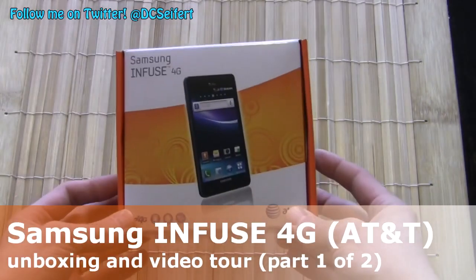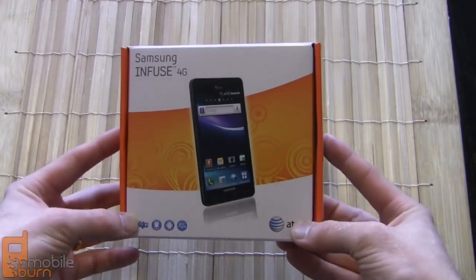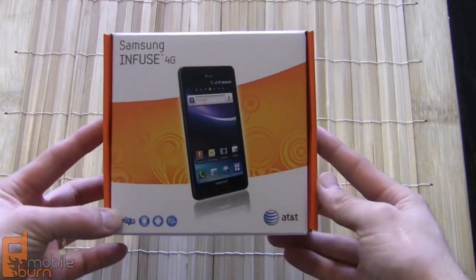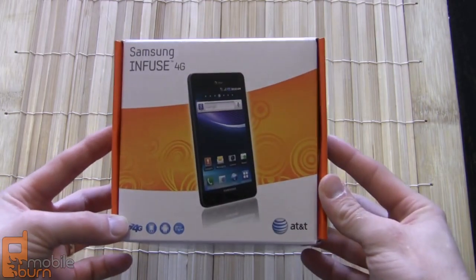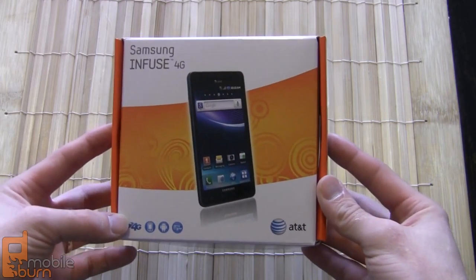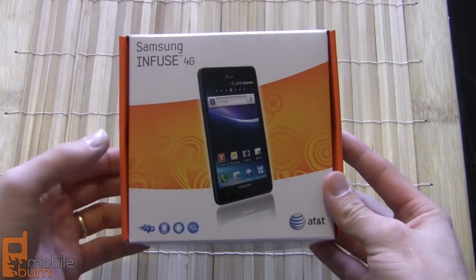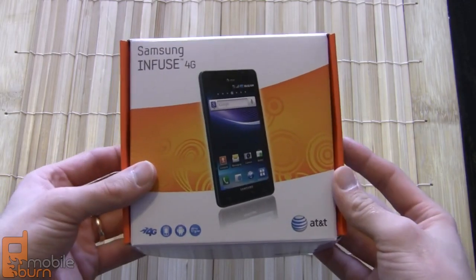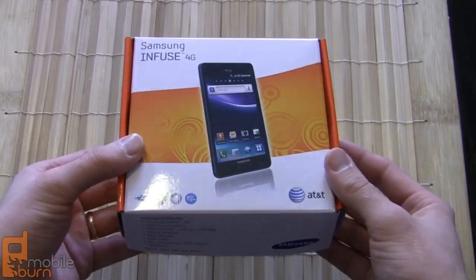Hey guys, this is Dan Siefer from MobileBurn.com and what we've got looking at today is the brand new Samsung Infuse 4G coming out for AT&T. This phone was just announced at an event in New York City by Samsung and AT&T, and it's going to be hitting the market in a couple weeks, so we're going to do a quick rundown of the box contents and then take a look at the hardware.